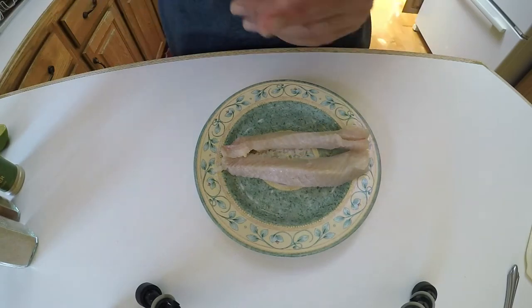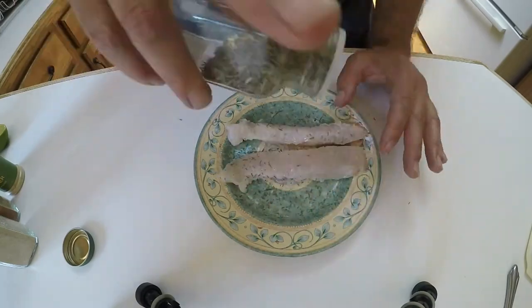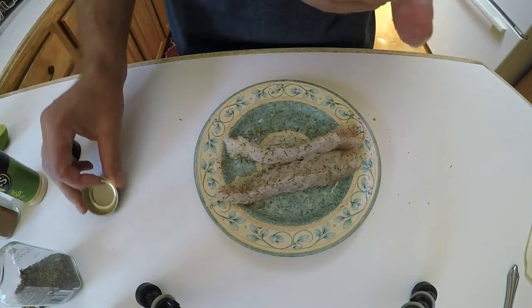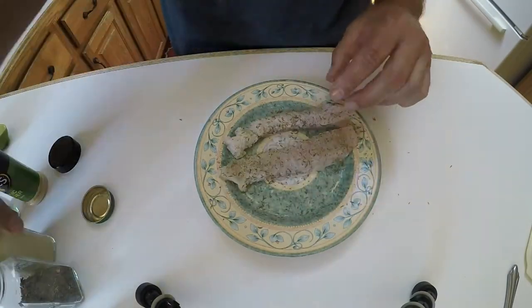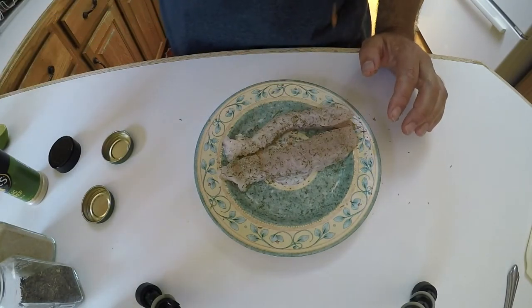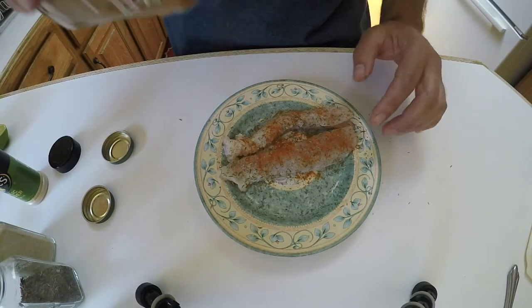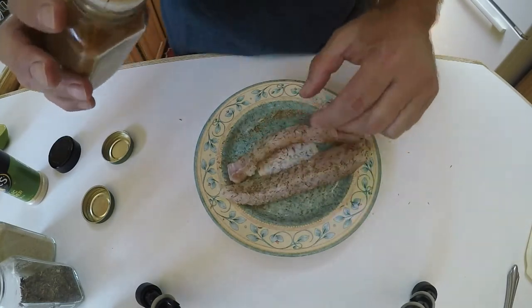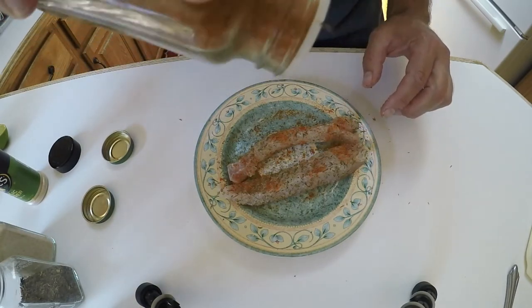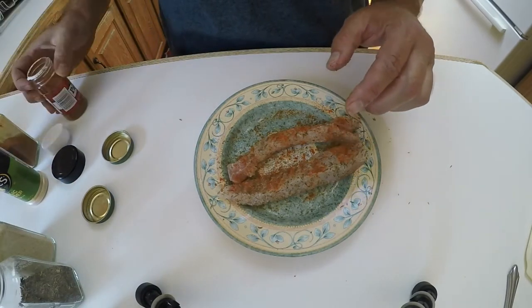I want to get some thyme on there first because it tends to fall off. A little bit of garlic powder — I don't like too much garlic — some onion powder. We're going to go a little heavier on the cayenne because we're basically going to be diluting the heat with another ingredient in the taco that you'll see. And now paprika.